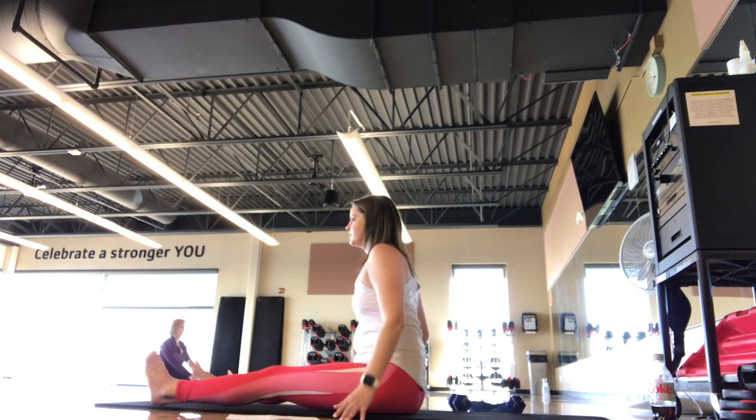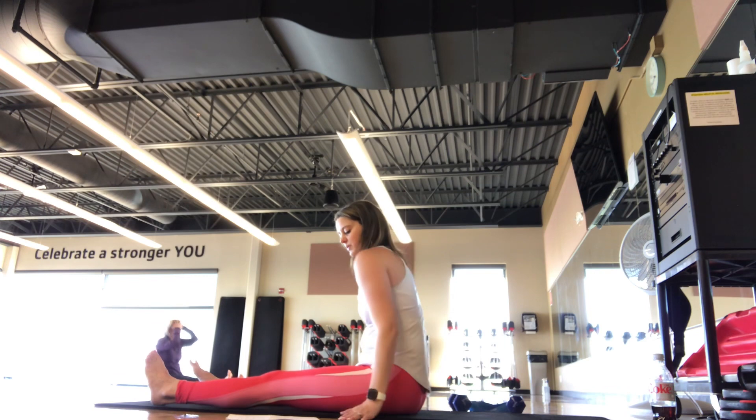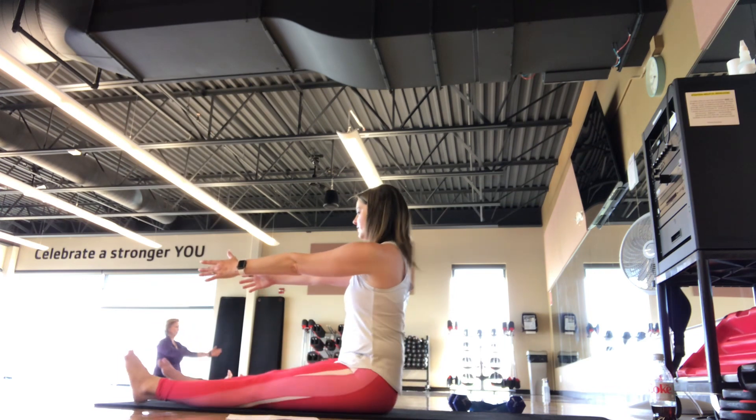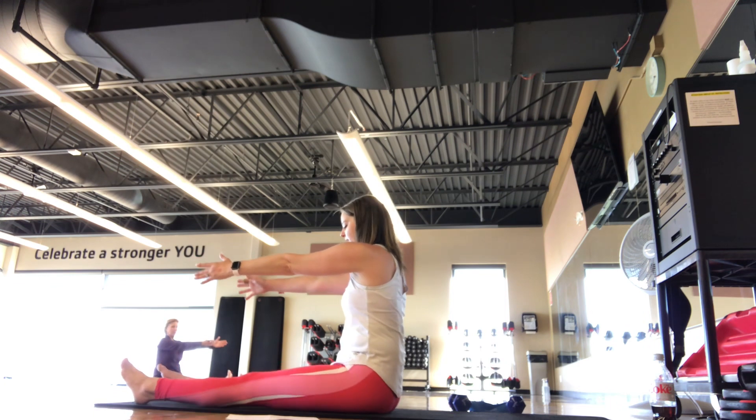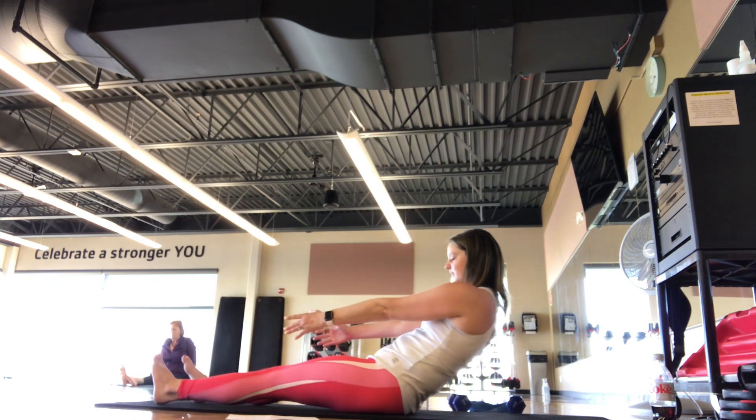And then bring it back down. Shoulder roll back. Shoulder roll forward. Arms come out in front, palms face each other. Inhale. Exhale to roll nice and slow, all the way back down to the mat.